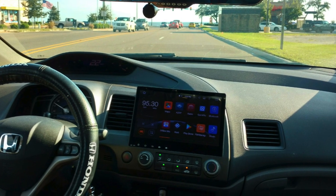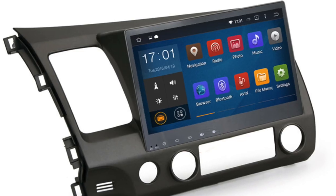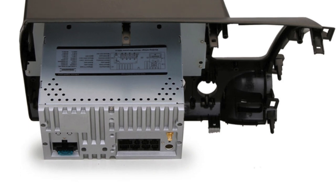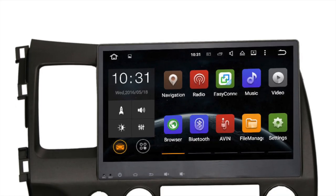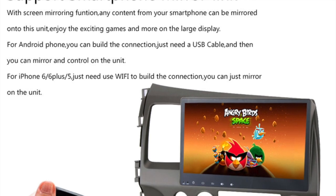Compared to the stock setup, the brand new Android head unit really enhances the look and feel of this car. The Android unit featured in this video has a 10.2 inch screen running the Android 7.1 radio system. It also features GPS, Bluetooth wireless connection, and you can even browse the internet. It even has mirroring capabilities so if you have your iPhone or Android you can mirror what's on your phone onto the screen.